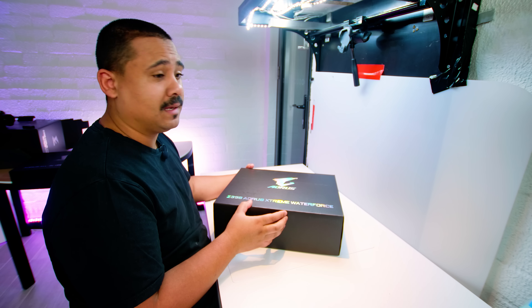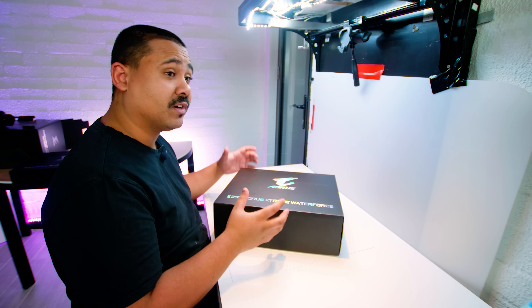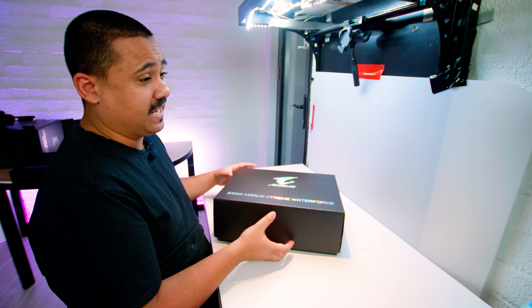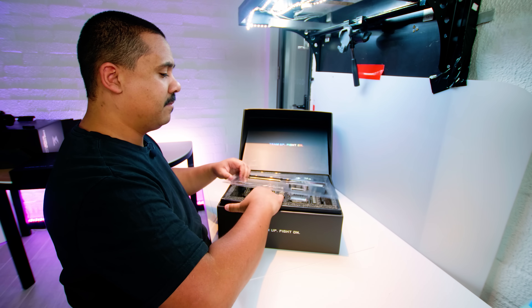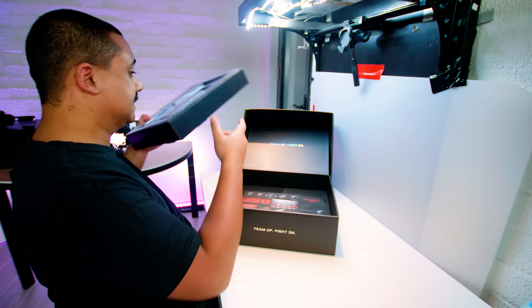Time to open up the board. Gigabyte actually told me that this is quite similar to the Z390 Aorus Extreme board, except it's got water blocks instead of regular heat sinks. We'll get the board out of the way and then come back to look at all the little accessories that come with it.